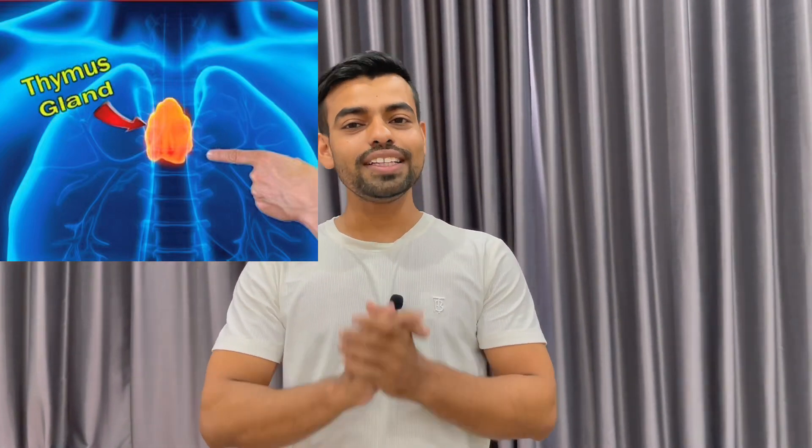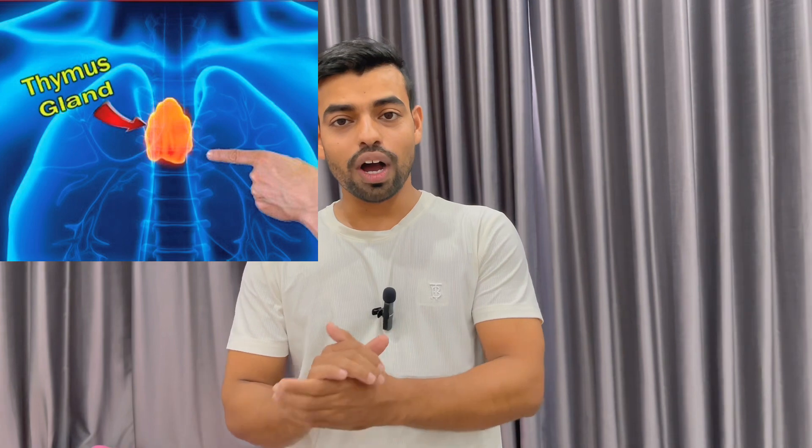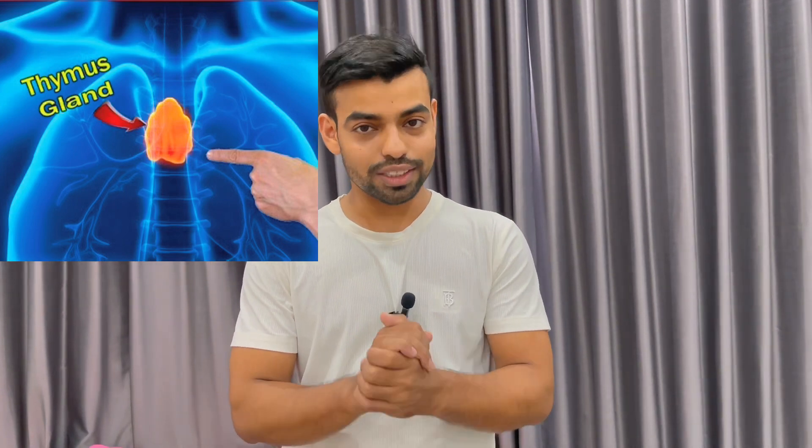Hello and Namaste everyone. In this video I will guide you how you can improve your immunity by thymus point. So let me teach you how you can do the thymus point. Let's begin.